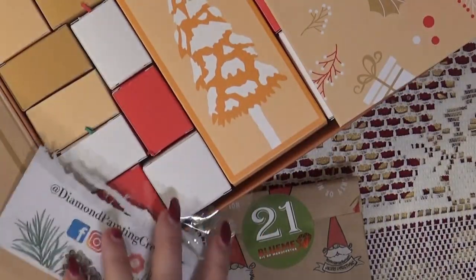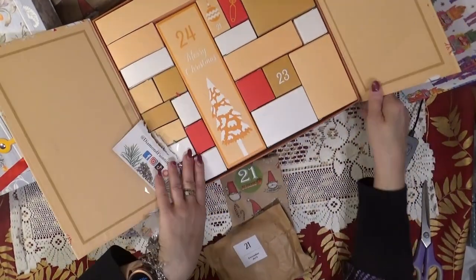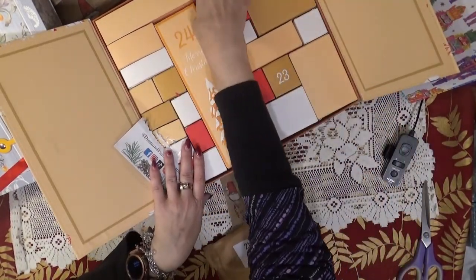And Diamond Painting Creations, day 21. We're getting toward the end!